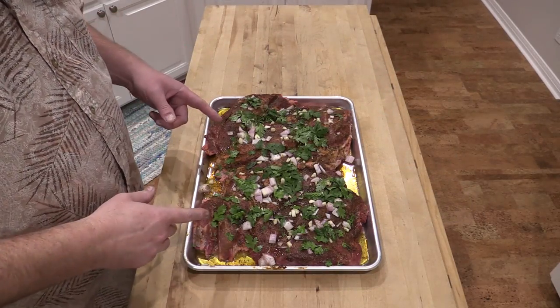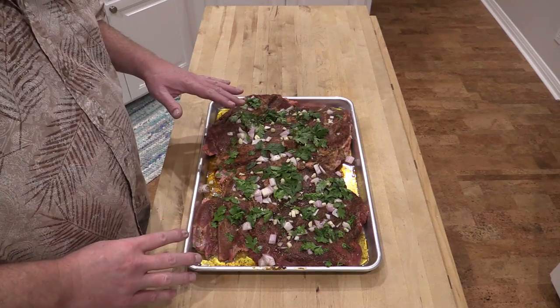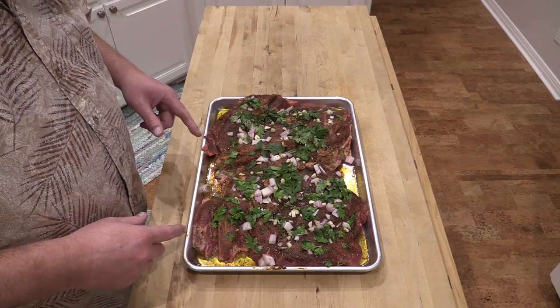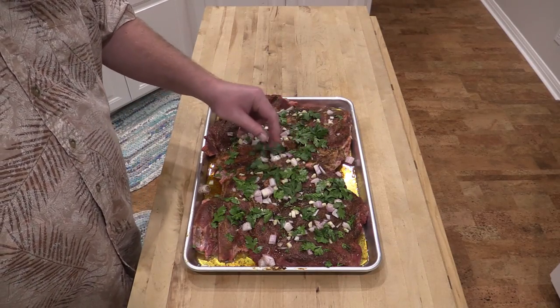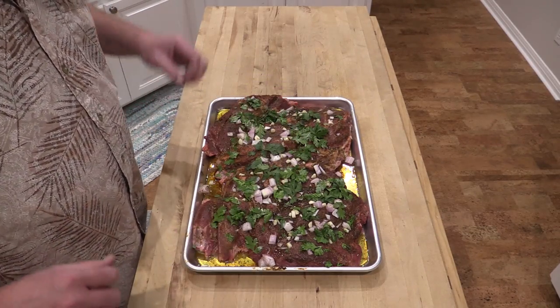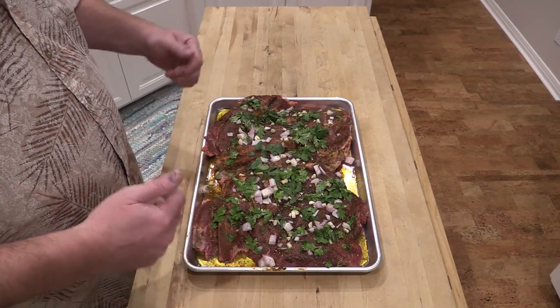I forgot — I needed to put some cilantro on here. I know a lot of people use mint when they're doing lamb, but we're doing Tex-Mex, so we've got cilantro right out of my garden. I'm gonna put this in the fridge, let it marinate again about four hours, cover it with some wrap.